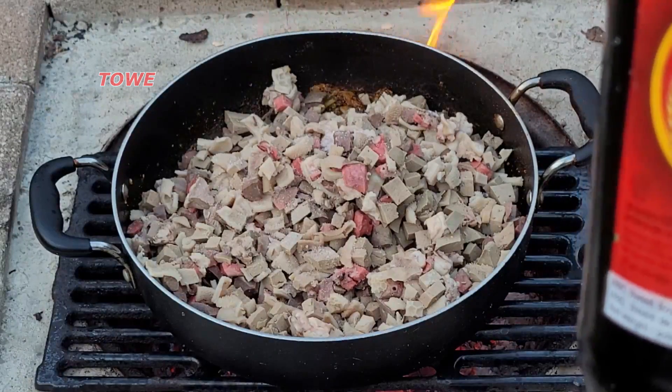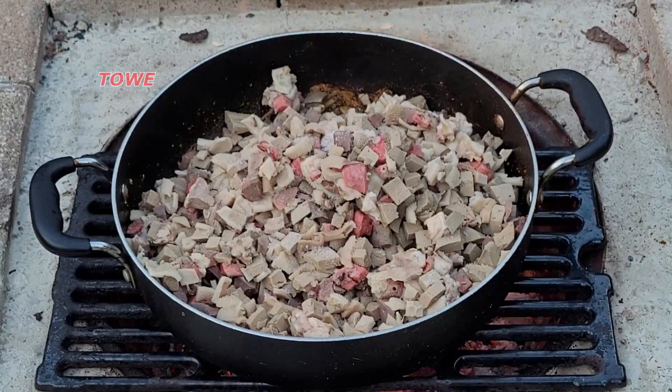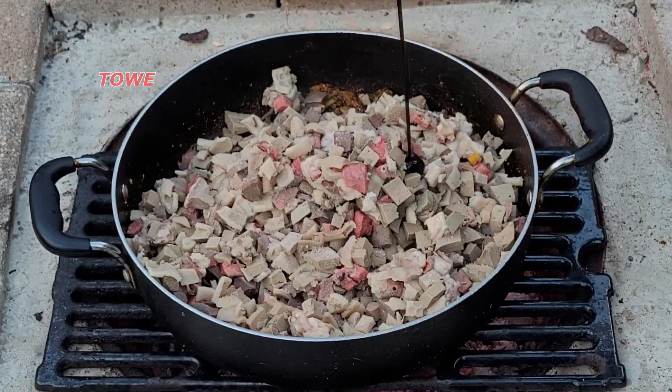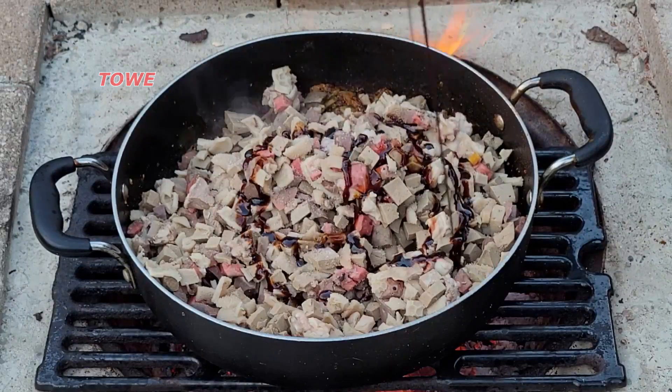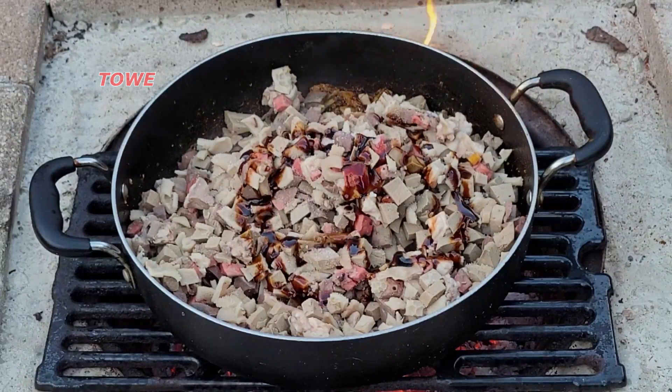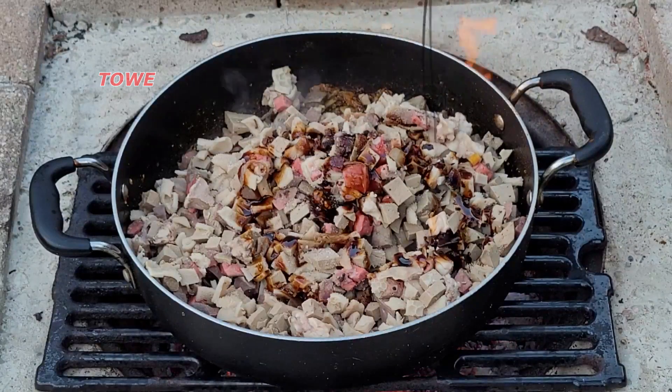Now what is he using? ABC sweet soya sauce — gonna sweet it up. And then a little bit of dark soya sauce. This is actually the mushroom soya sauce.